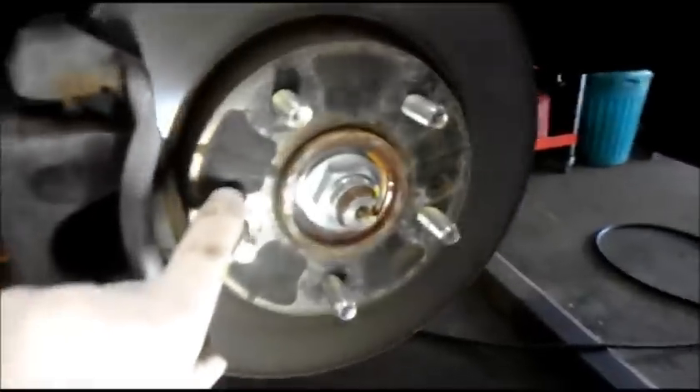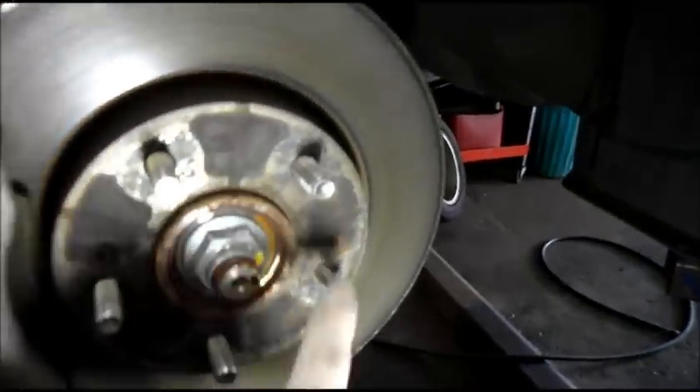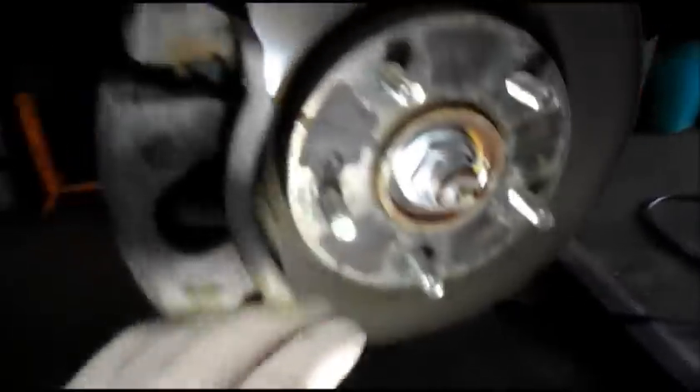What we're basically going to do is take these screws out of the rotor right here — we need to remove them without stripping them out. I'm going to show you a trick how I do it. We're also going to remove the bolts in the back of the caliper — these bolts right here, this one as well as this one — and we're going to remove the caliper.